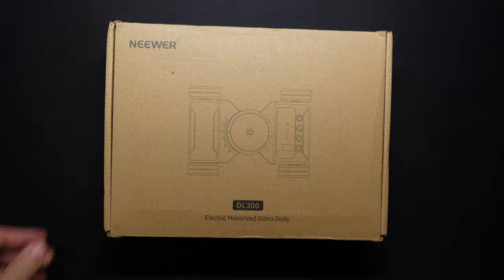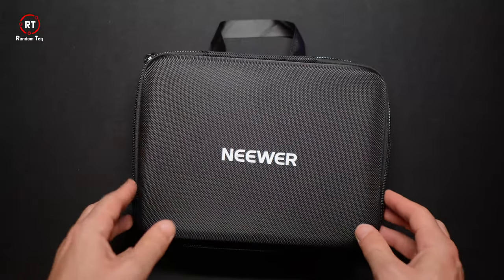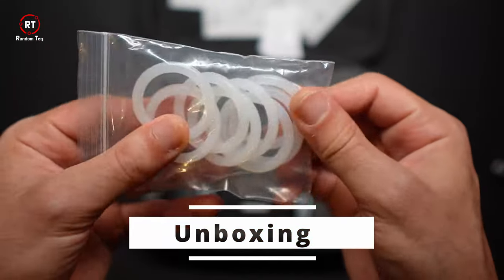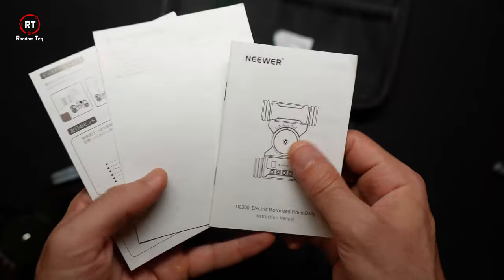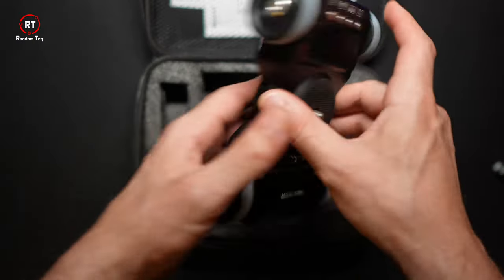This is what you get in the box: a phone holder, eight extra rubber feet, an action camera or GoPro mount, a mini ball head, a manual with links to the app, and of course the slider itself.